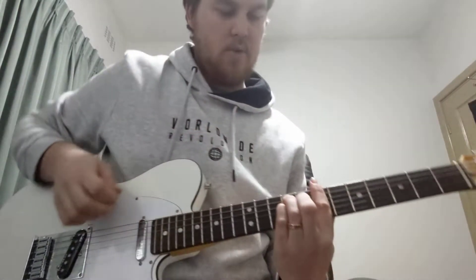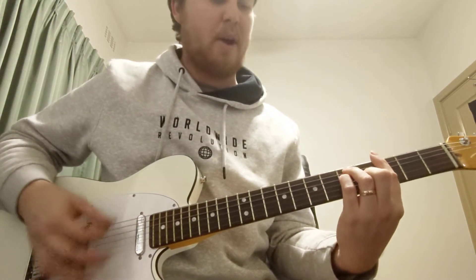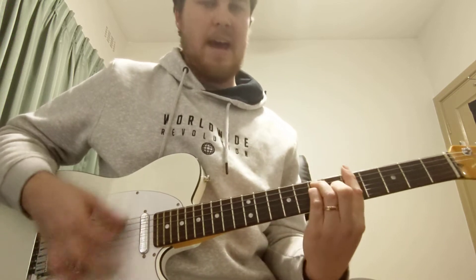So this is Heartbeat in the key of D, which is what we'll be playing it in. The intro is just lightly the instrumental chord: G, D, B minor, A.